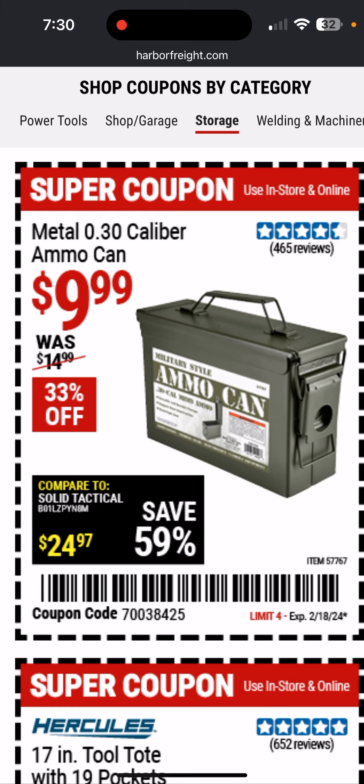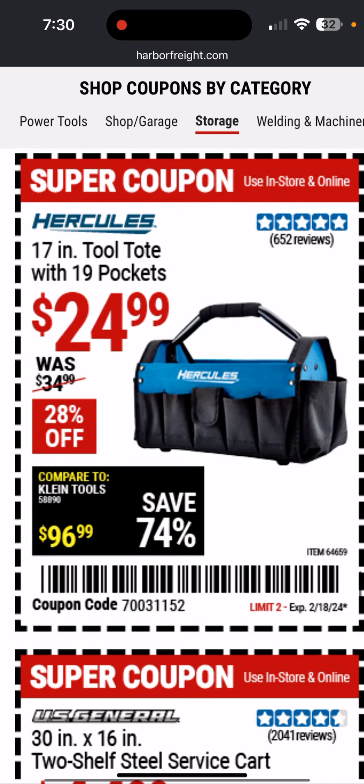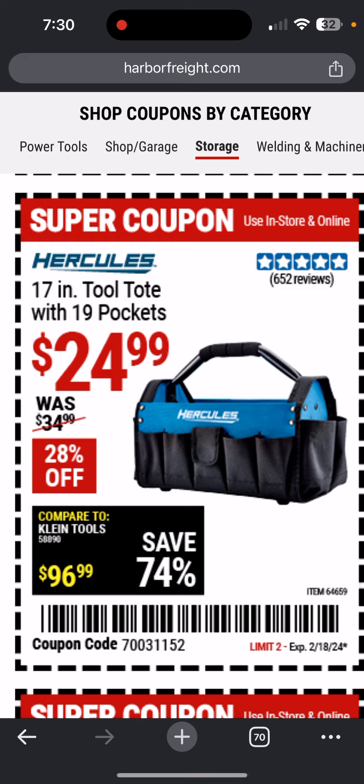Metal .30-caliber ammo can, $9.99. This Hercules 17-inch dual tote for $19 is awesome — I highly recommend it. I'm going to get some more; it's really sturdy and solid, and the price is unbelievable. I have one as my handyman kit and I'm going to make another just for plumbing — just different kits for different things.